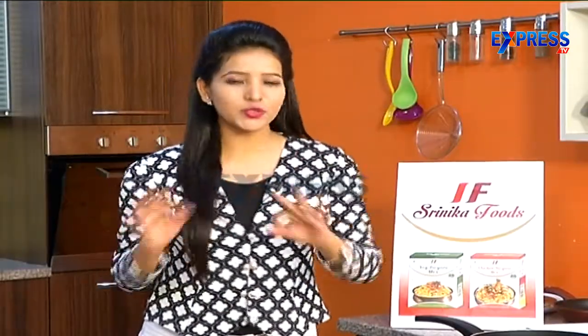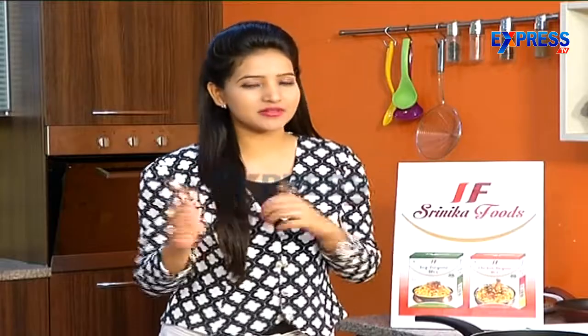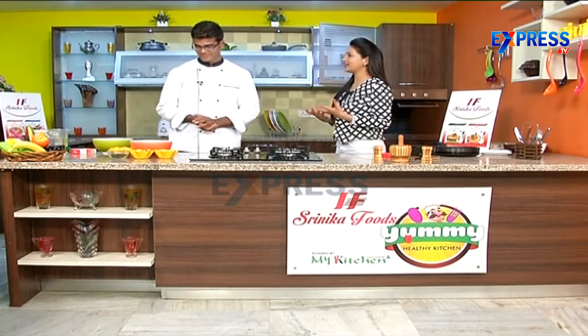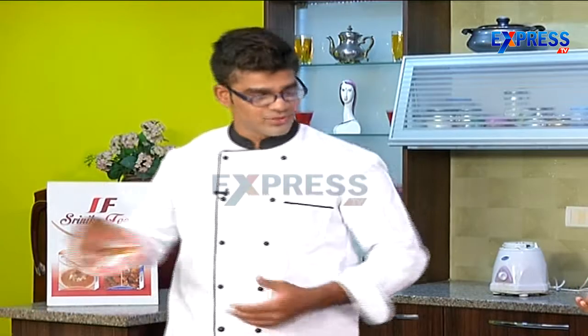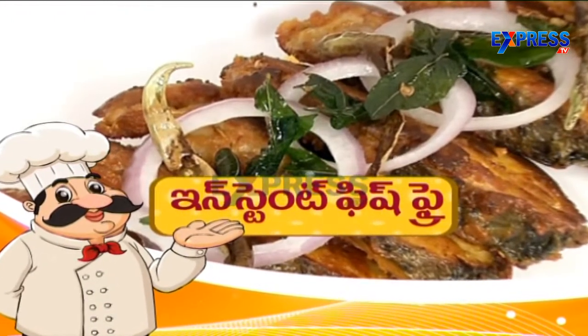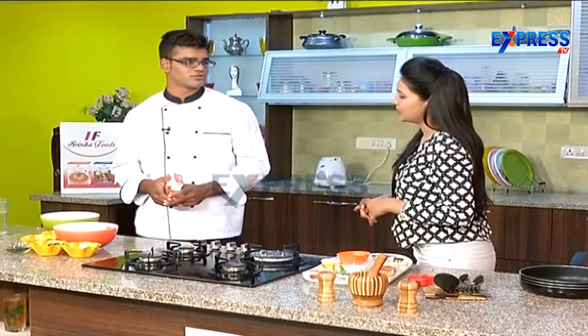Welcome back after this short break to Srinikav Food Samar's Yummy Healthy Kitchen, powered by My Kitchen Concert. Next quick recipe — Srinikav Fish Fry. Let's take a quick recipe.